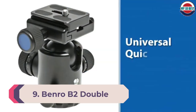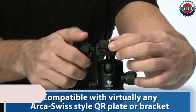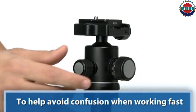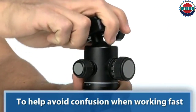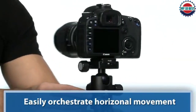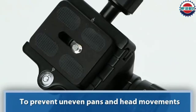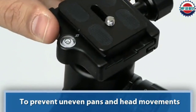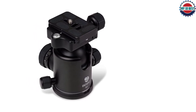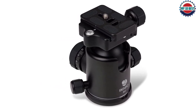Number 9: Benro B2 Double Action Ball Head. Benro makes the second entry on our list. Their B2 is a double-action ball head and a great option for photographers using large, heavy telephoto lenses. It can hold a load of up to 35 pounds, which should cover any photography setup you might come across. Plus, it weighs less than a pound, making it ideal for long walks to capture that perfect shot. If you like shooting panoramas, this head is equipped with a graduated panning scale to help you achieve accurate image alignment.